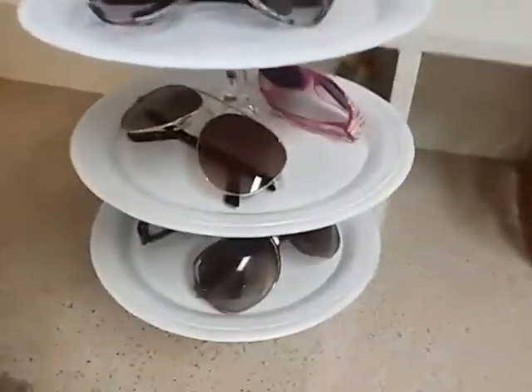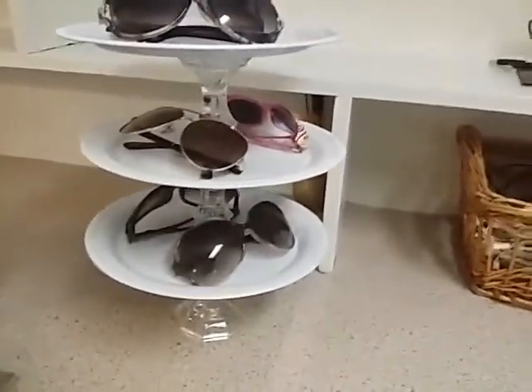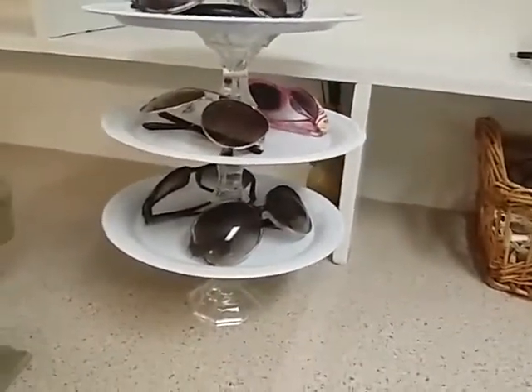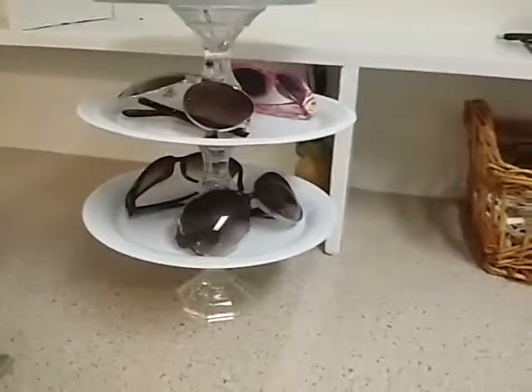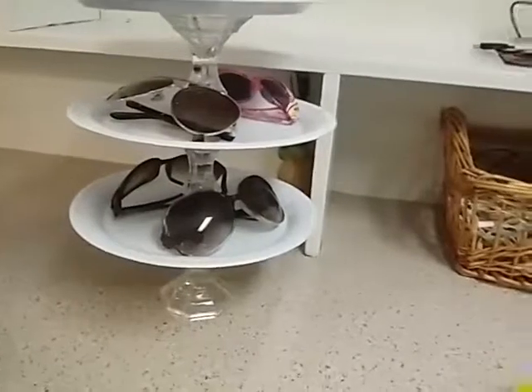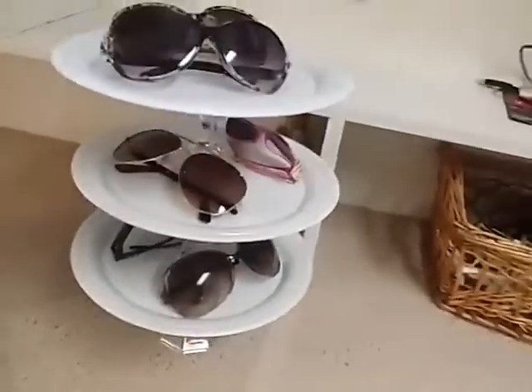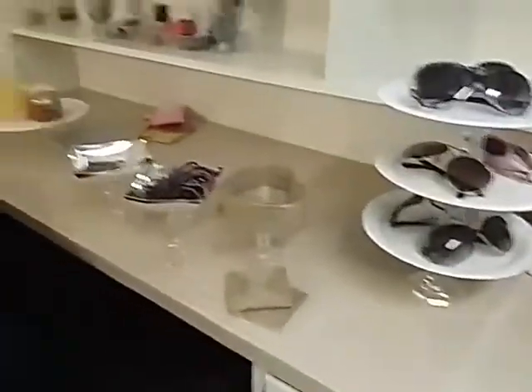And then I made this for my sunglasses. I made a three-tier one — it's a little bit too tall for the shelf that I want to put it on — but it's super simple and easy. It's very hard to line up the candlesticks though, like these where they're upside down, it's really hard to line them up. But they just house some of my favorite sunglasses and of course my daughter's.